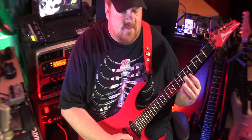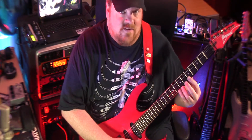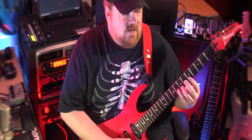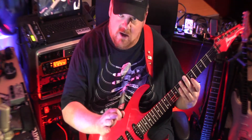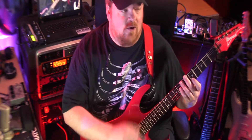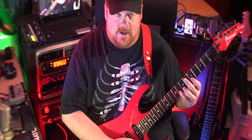You don't have to shred it — it's not about that at all. It's about alternate picking, about getting used to forcing your hand to do only that: no economy picking, no skipping, nothing else. Just pure alternate picking.